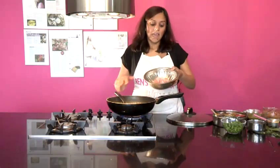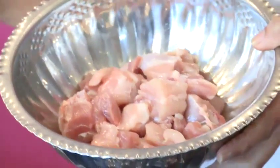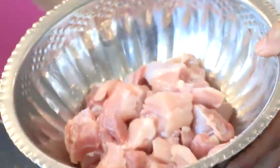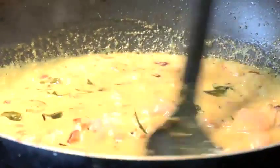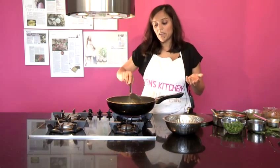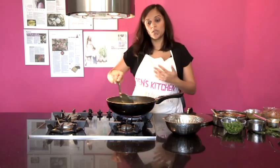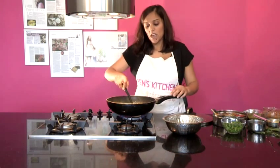My coconut sauce has been cooking for about 10 minutes and now I'm going to add my chicken. The chicken I've got here is chicken thigh, deboned, without any skin, chopped into bite-sized pieces. I'm going to add all the chicken in and give that a really good stir. It's really important at this stage that you don't add any water, because the chicken itself will release water and the coconut is quite watery too. This is going to take about 20 minutes to cook.